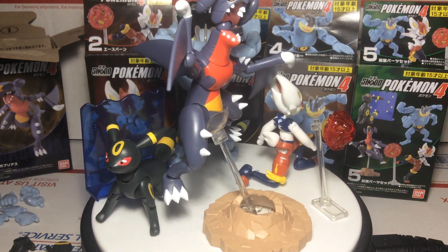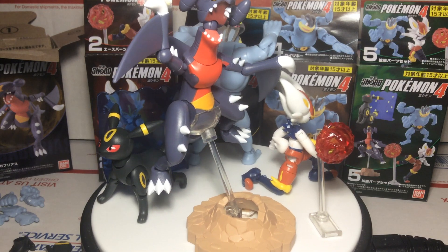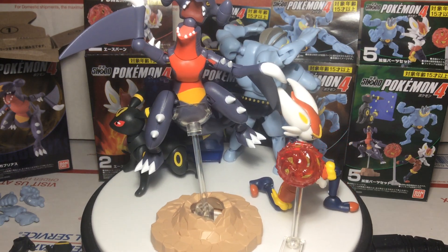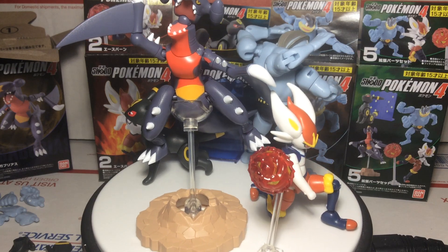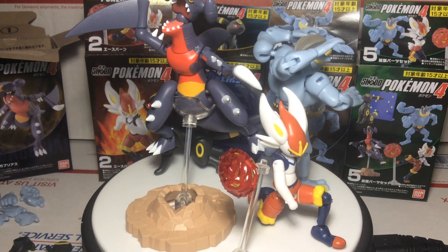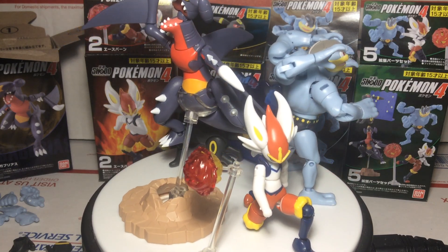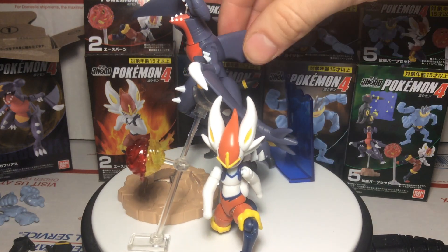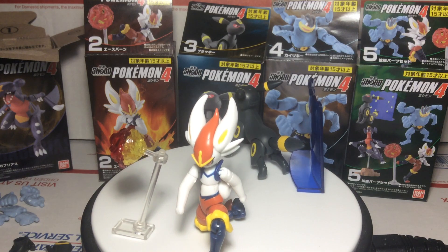These figures are from Bandai and they include Cinderace, Garchomp, Machamp, and Umbreon in an accessory set. We're going to be going over the boxes, of course the accessories, and the figures themselves. To make this simple, we're just going to go 1 to 5, 5 being the accessory set — but the accessory set is actually going to go with the figures since it just makes it that easier.